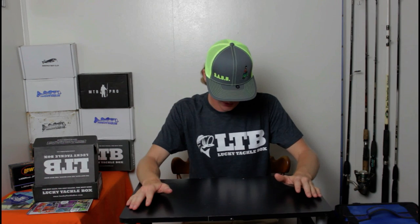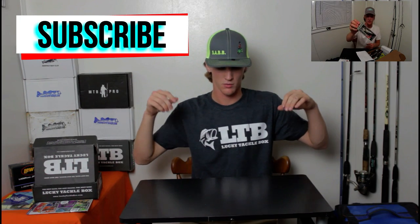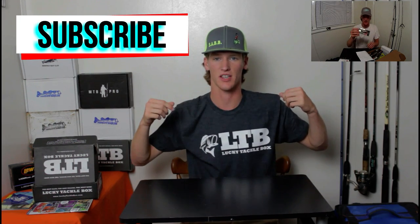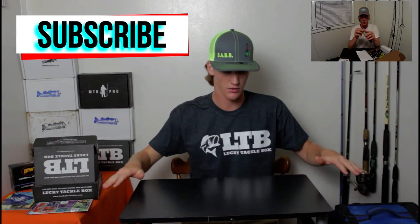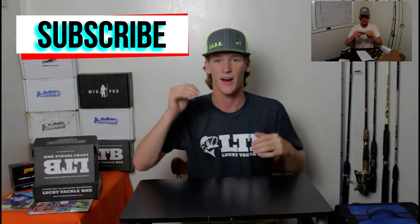I think that's all I got. Once again, I want to thank you for all the support. Be sure you hit the subscribe button and check out my other Lucky Tackle Box unboxing. Once again, thank you to Lucky Tackle Box for sending me this t-shirt. That's all I got for you guys — be watching my channel for more unboxing videos and more fishing videos. I'm One Purpose Fishing, thanks for watching.